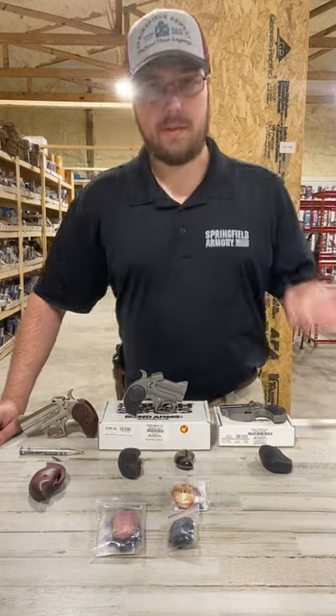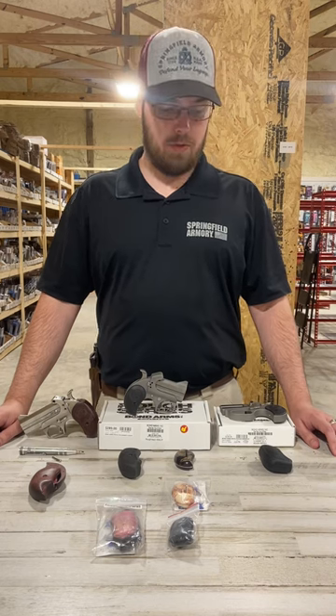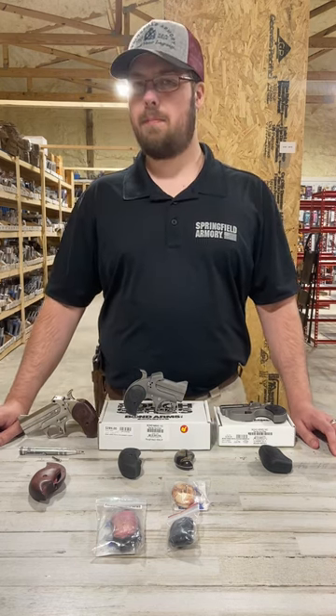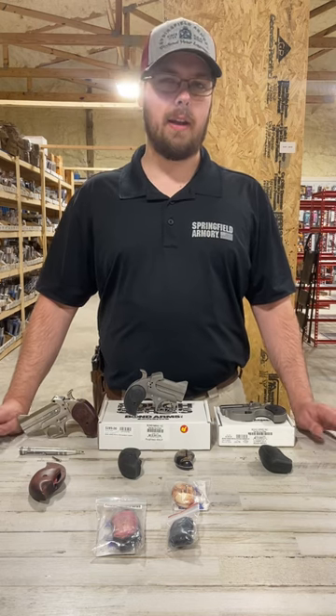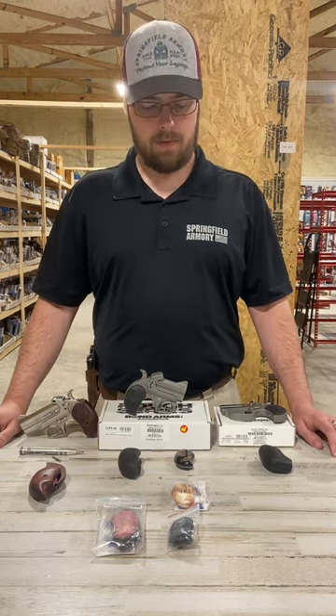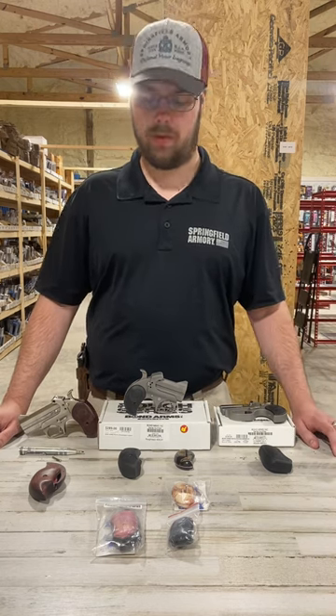Good morning guys, this is Chance over at Buck Snort Outfitters and today I wanted to show you the difference between the different Bond Arms grips. We get a lot of questions about the difference in the sizing of the grips and recently I've had a few questions about how to install them.